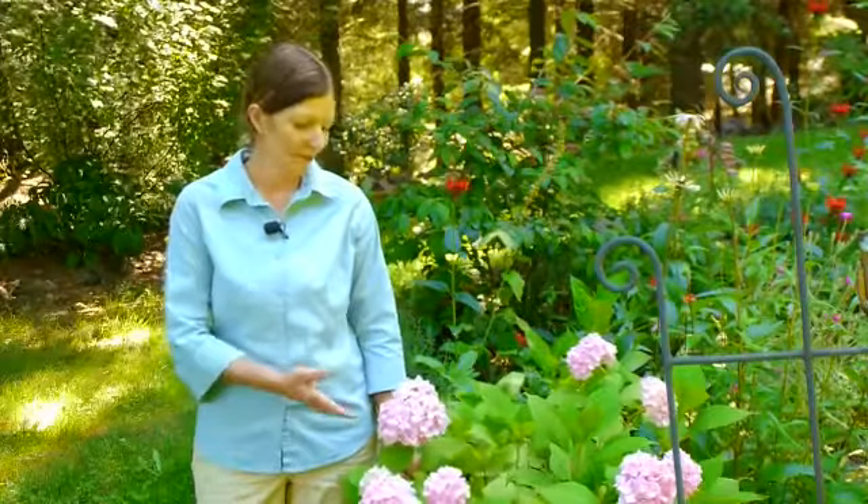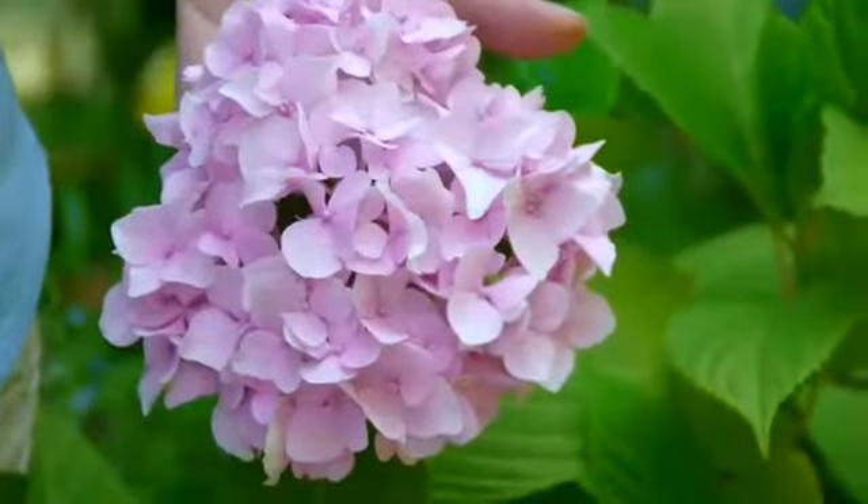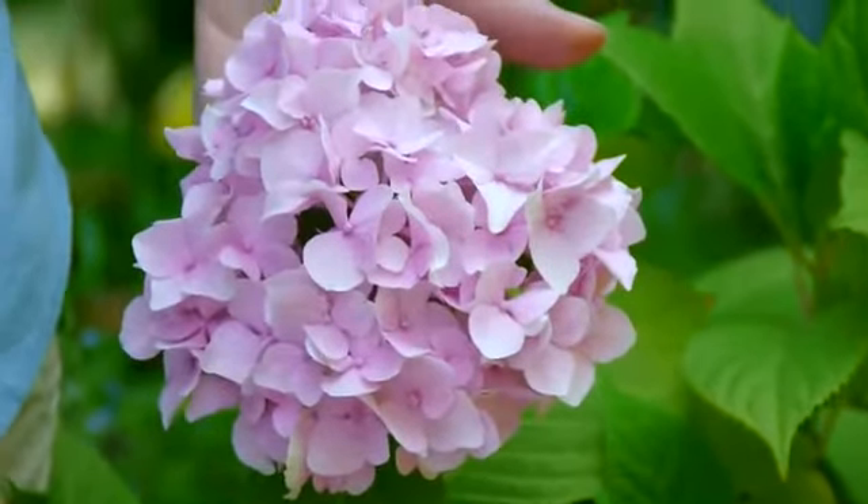Hi, I'm Marcie Degman, the Aspiring Gardener. Today we're going to talk about turning the flowers on your hydrangea blue. The first thing you have to know is it is not easy to change a flower from a very intense pink or a pale pink like this to a blue. It takes time and it takes perseverance.